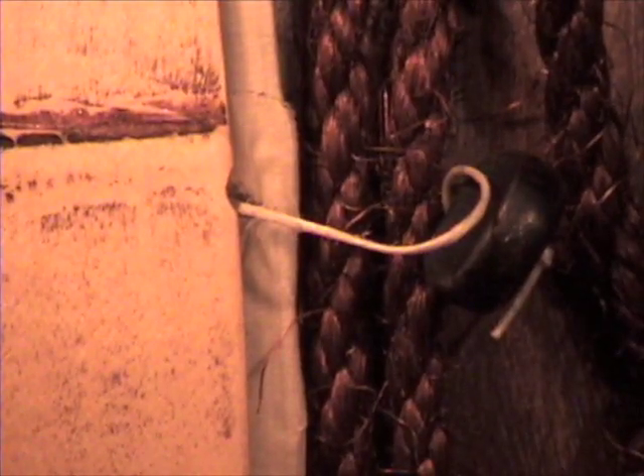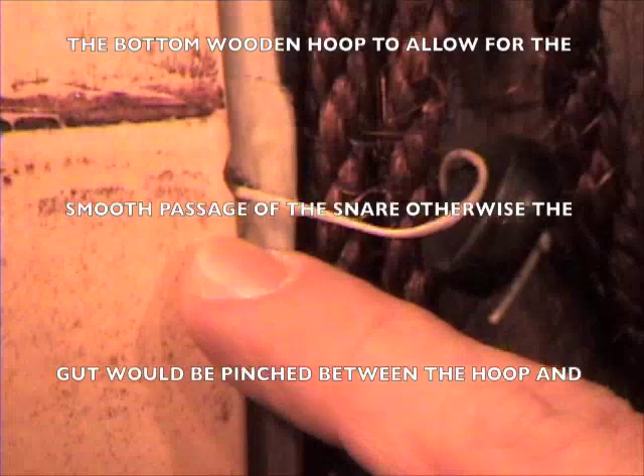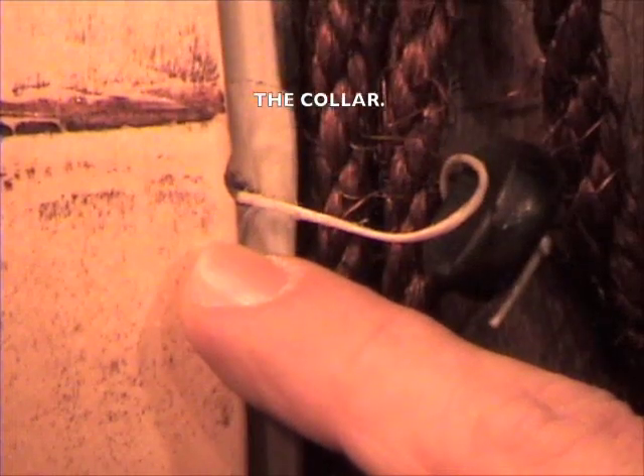To make it easy for the gut snare to be applied to the head or loosened or retracted from the head, it needed to move freely. So I filed a small notch on the inside edge of the bottom wooden hoop to allow for the smooth passage of the snare. Otherwise, the gut would be pinched between the hoop and the collar.